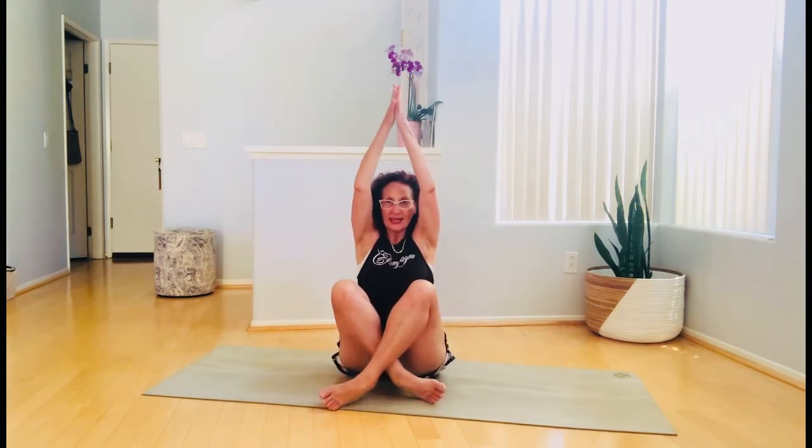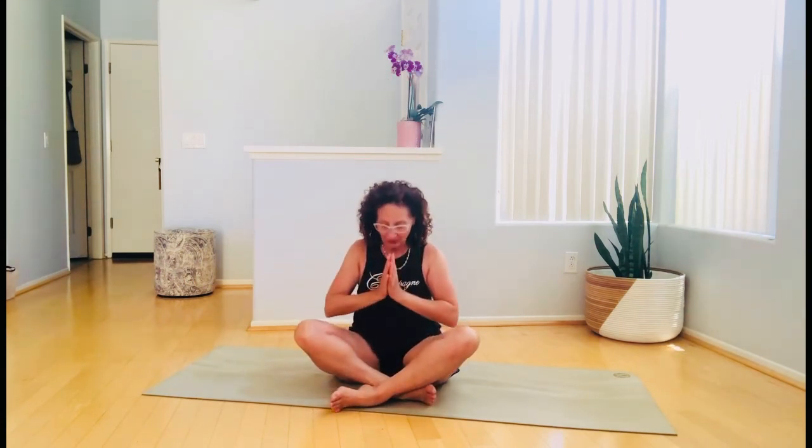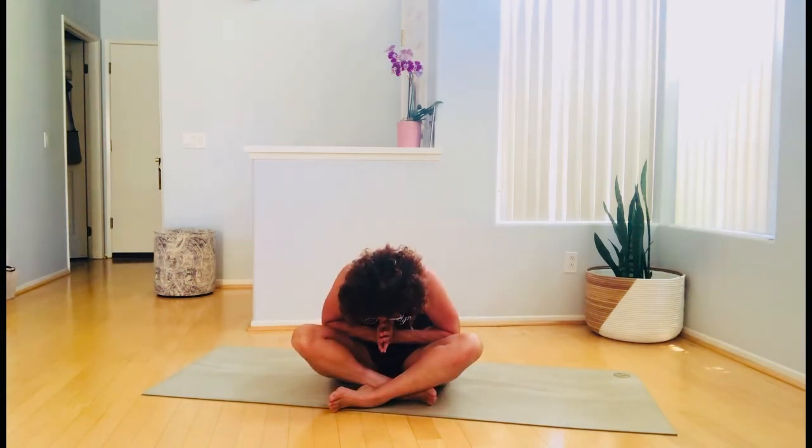Now we're going to finish it off by stretching up on the inhale, and exhale, lower the arms and knees. On the inhale, lengthen, lifting your knees up, getting the elongation felt through the body. Then take a deep breath in, hold it, and into namaste — let all the air out.